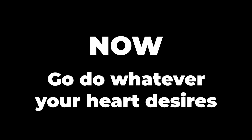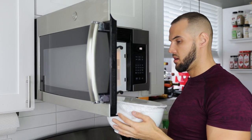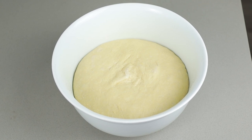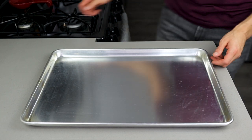Go do whatever your heart desires — go to the gym, watch Netflix, take a nap. Don't sweat it if you aren't back in 90 minutes; I have left this for three-plus hours before and the end product was just as good. When you return to your bowl, you will see the dough has risen quite a bit. It's time to get our sheet tray out and start forming our pizza.